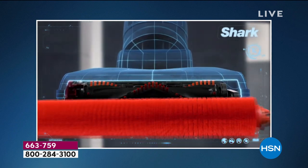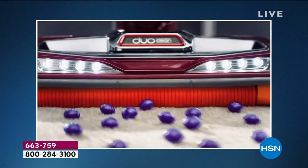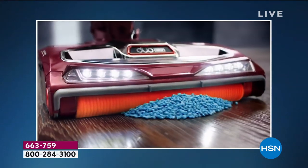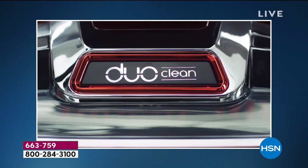What if the vacuum head was reborn? Shark has added a rotating soft brush so that while deep cleaning carpets, you can also grab large particles, pull in piles, and directly engage floors. DuoClean — invented by Shark.